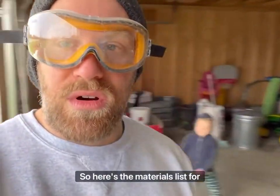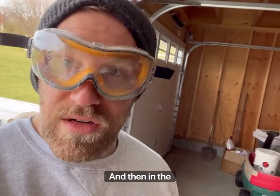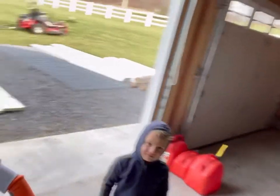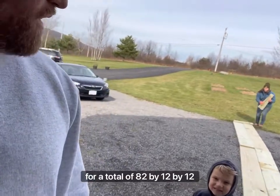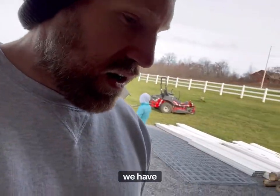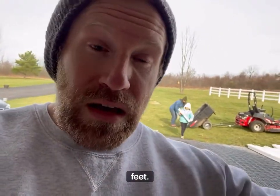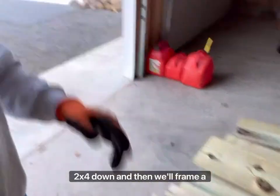Here's the materials list for this chicken hoop coop project. We're building it for the chickens so they can stay nice and warm for the winter, and then in the spring we'll probably use it for turkeys, sheep, or maybe cows. For each wall: four two-by-twelve-by-twelve boards, for a total of eight. For the back of the structure, two two-by-twelve-by-eights. So lengthwise the coop will be 24 feet and eight feet wide. The front we'll just put a two-by-four down and frame a door in.